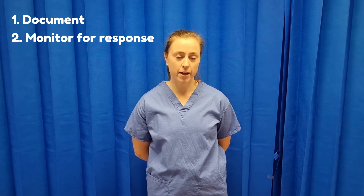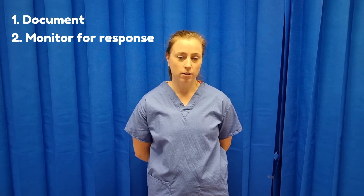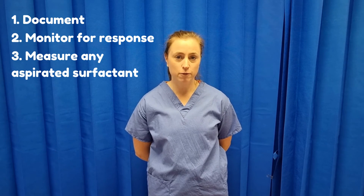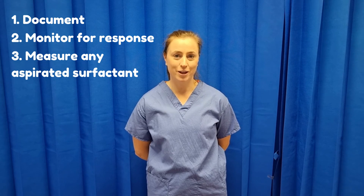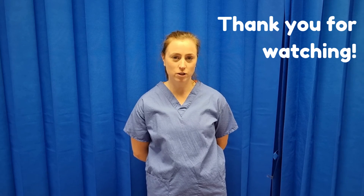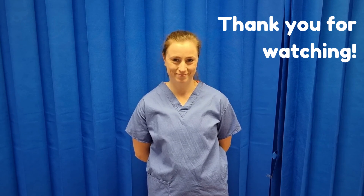That's our procedure completed. Following this, you want to document in the baby's notes, monitor their FiO2 and work of breathing, and check how much surfactant has been aspirated from the stomach — we're aiming for less than 50% for the procedure to be considered successful. Thank you for watching our video. We hope you found it useful and look out for more videos on our NeoSim channel.